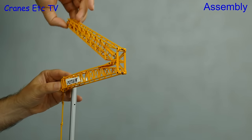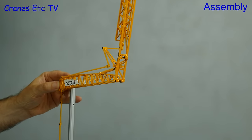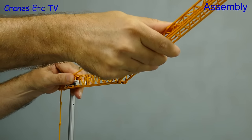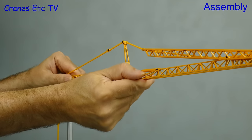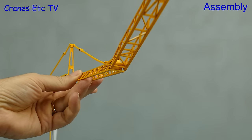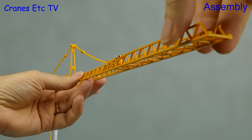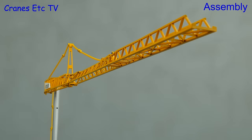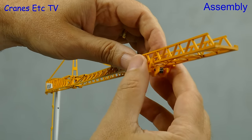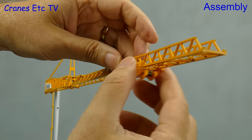Next we can unfold the jib and it comes in three sections. On the real crane this is all controlled by hydraulic cylinders, but here on Cranes Etc we make use of giant hands. One thing to note is that the real crane can be operated in any of the three jib configurations. We then need to add on the trolley, and as it's plastic it can be eased over and clips onto the jib.